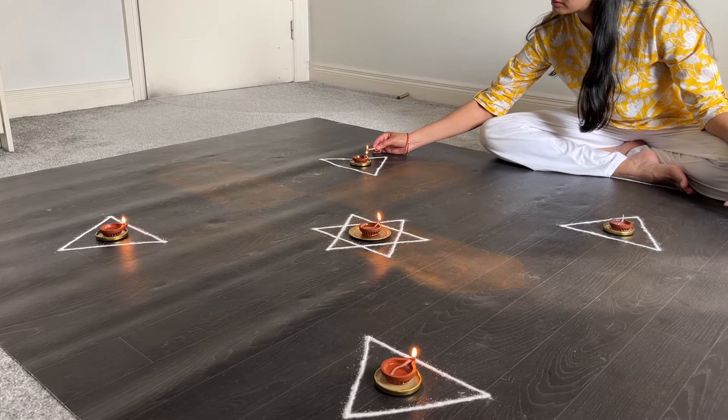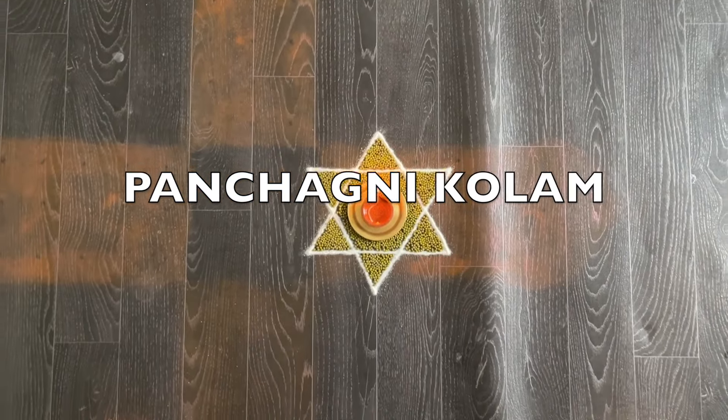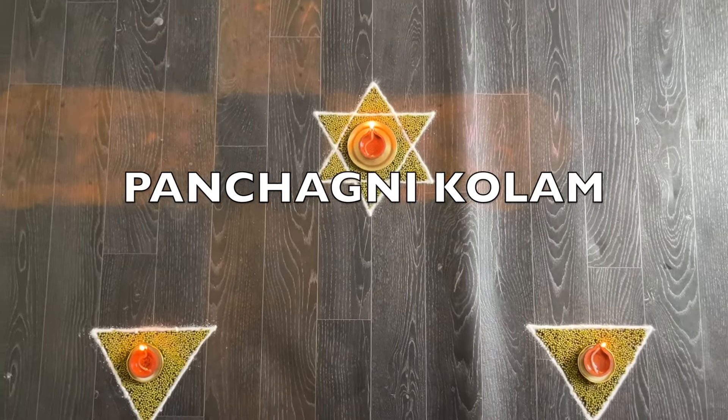Namaskaram everyone. Today I will show you how to create a conducive meditative atmosphere in your home by creating the panchagni kolam.